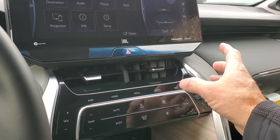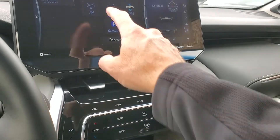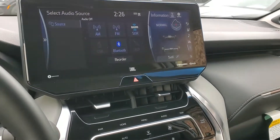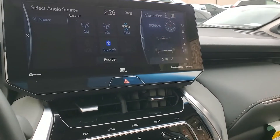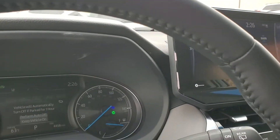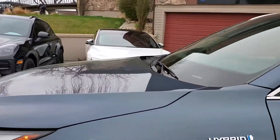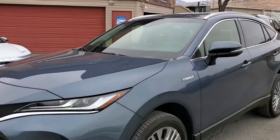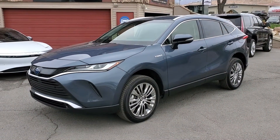For your audio selection you have AM, FM, Sirius XM, and Bluetooth. And that about wraps it up for this Venza on the interior. This vehicle does have a clean Carfax. For more inventory, visit us at TJChapmanAuto.com.